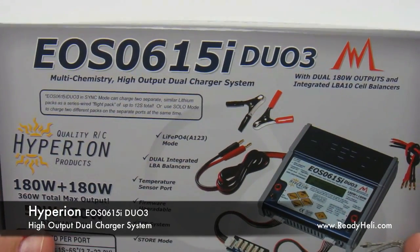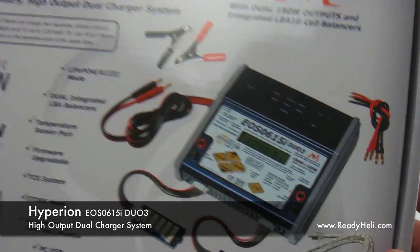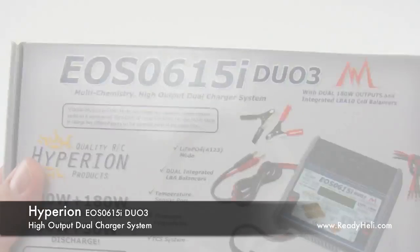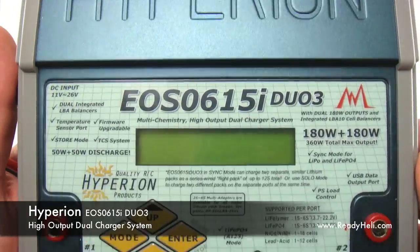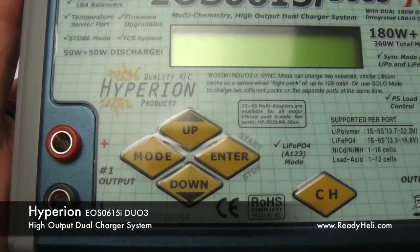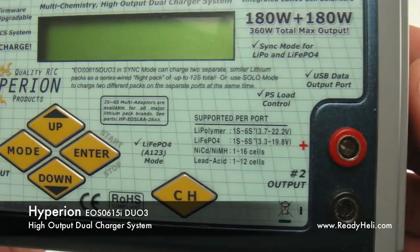This is the Hyperion 615 DUO High Output Dual Charger System. The 615 DUO is actually two chargers in one, capable of charging up to 6s LiPo batteries with 180 watts of power available on each port.